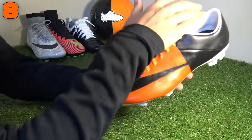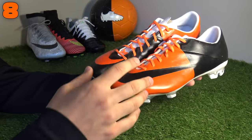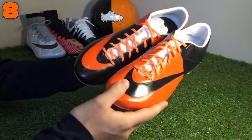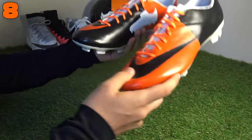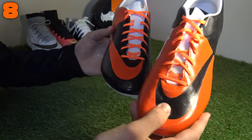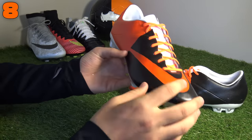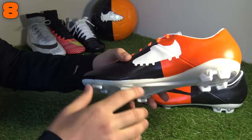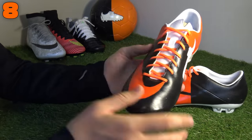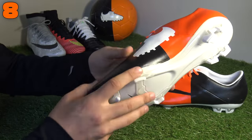In at number eight is a very special pair of football boots created by BR Customs — if you haven't seen him on Instagram, make sure to check him out, link's in the description below. These are inspired by us at footballboots.co.uk with that black and orange team colorway, and these will always be one of our favorite customs ever created. BR Customs actually had to go onto Nike ID and create an entirely white Mercurial as the base coat to then create this black and orange colorway, and there's no doubt it looks incredibly sharp.